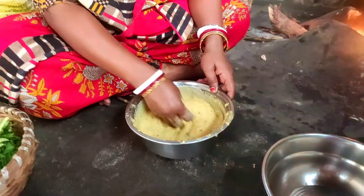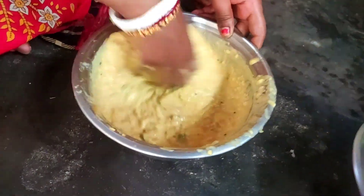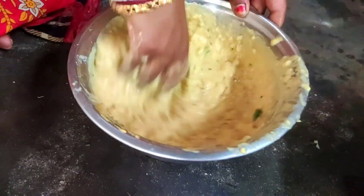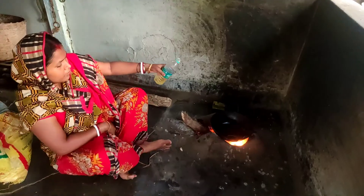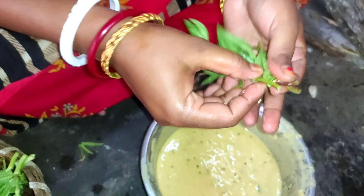This place is very nice and very nice. This place is very good. I'll give it a little bit.